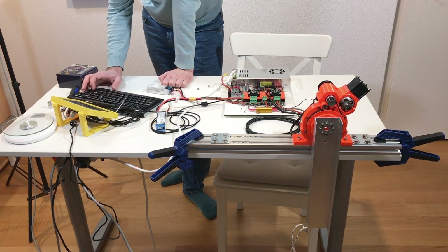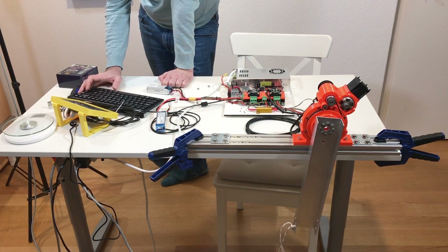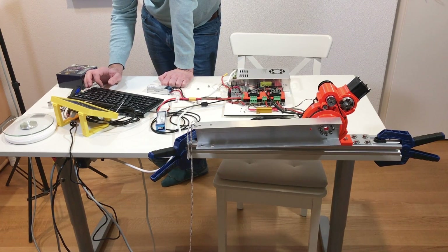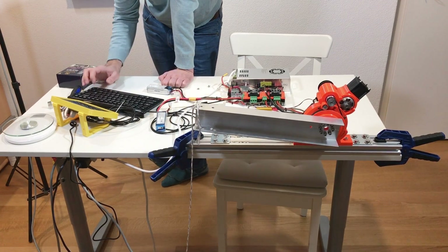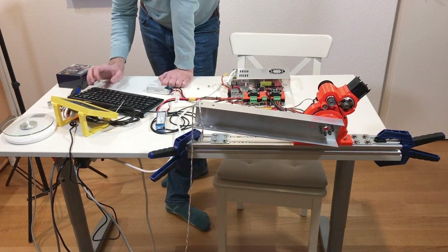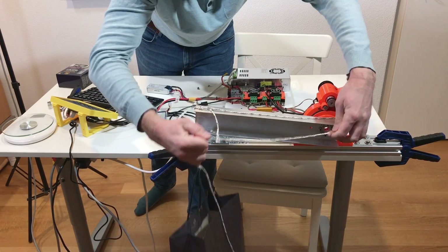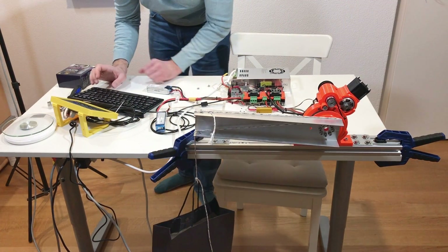Connecting O-Drive, checking V-Bus voltage, setting 21 pole pairs, running full calibration sequence, then closed loop control. Set point 11,000 — looks fine. Current limit 20 amps, then 40 amps. With 2 kilograms of payload — it holds! It holds this payload.